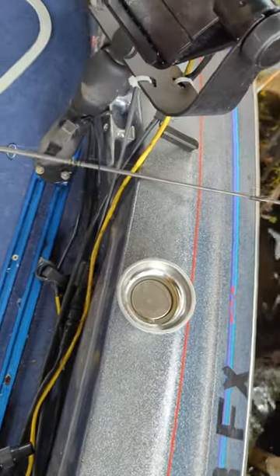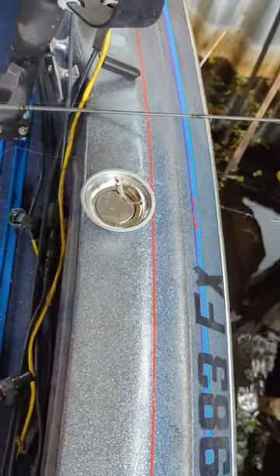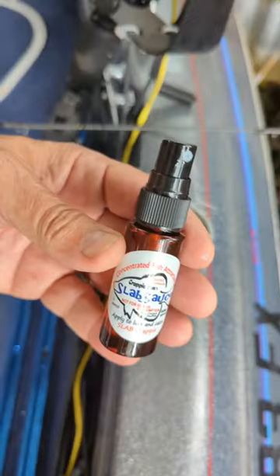Then you can put your jig in and spritz it with slab sauce.